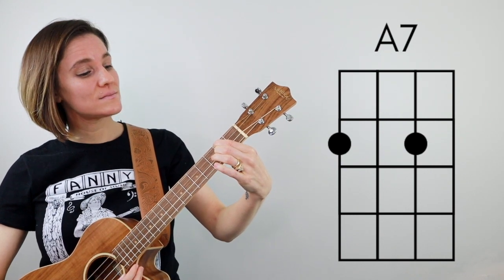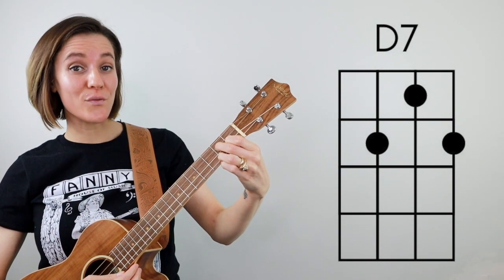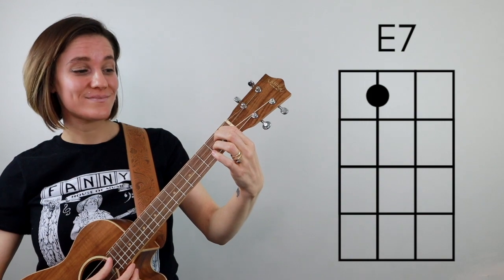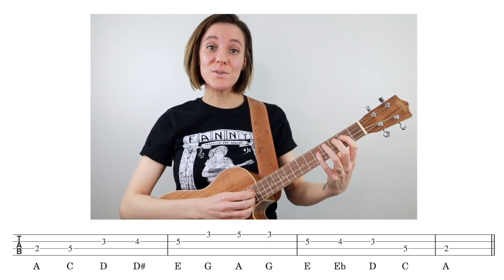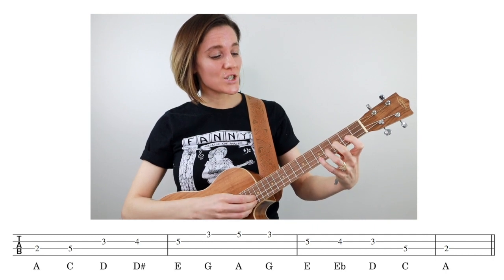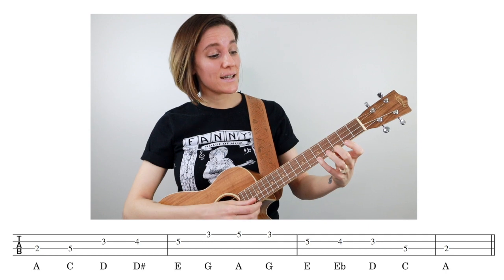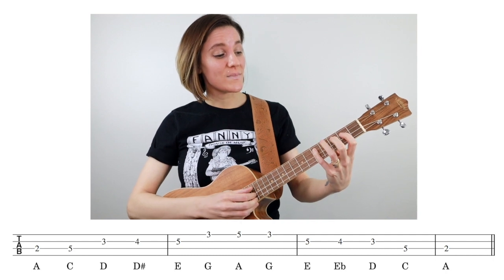Now that we've defined our 12-bar form and gone over my suggested strumming pattern, the rest of the video will move pretty quickly. Let's look at the I, IV, and V chords in the key of A. We have A7 — that's our I chord — D7, that's our IV chord, and E7 is our V chord. Now let's look at our A blues scale. The notes in the A blues scale are A, C, D, D sharp, E, G, A, G, E, E flat, D, C, A.